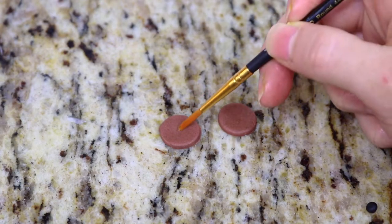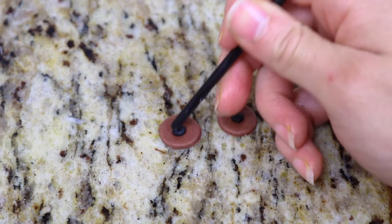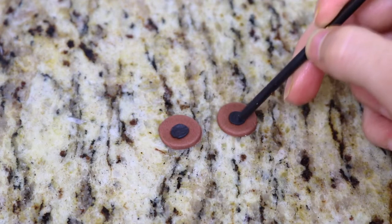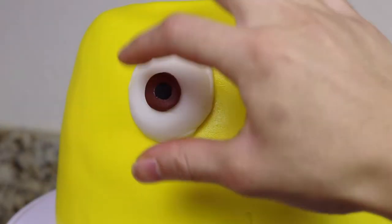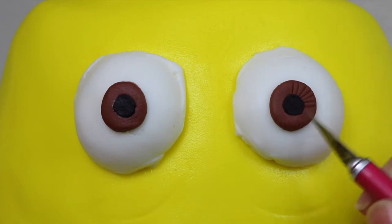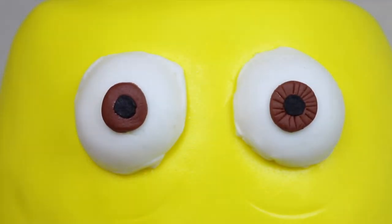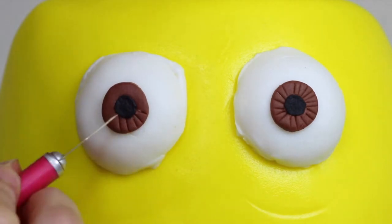Then I add some really small black circles in the center for the pupils. I add these in the center of the eyeballs and then using my X-Acto knife I slice little lines all over the iris just to give his eyes a little more life so they don't look so fake.